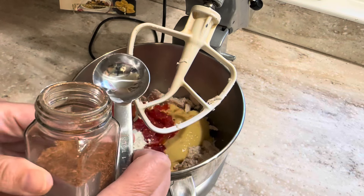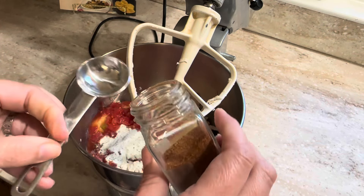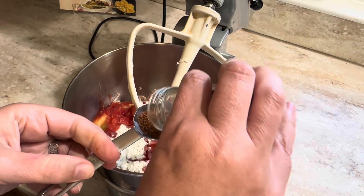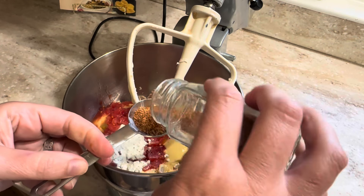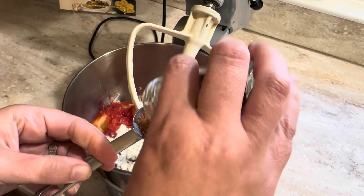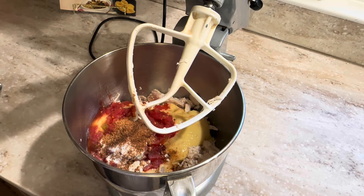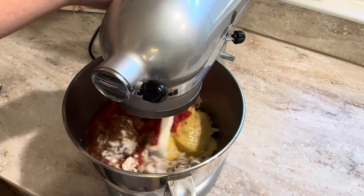I'm also going to add one tablespoon of my homemade taco seasoning. I have a separate video that shows you just how to make my taco seasoning. Then give it all a mix.